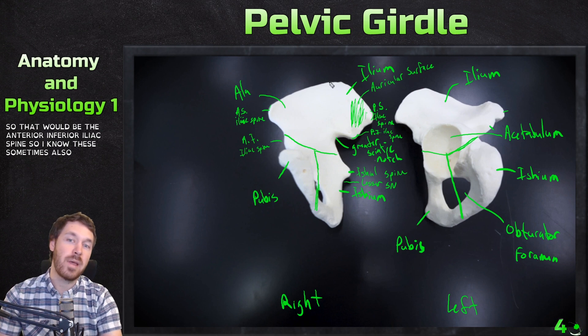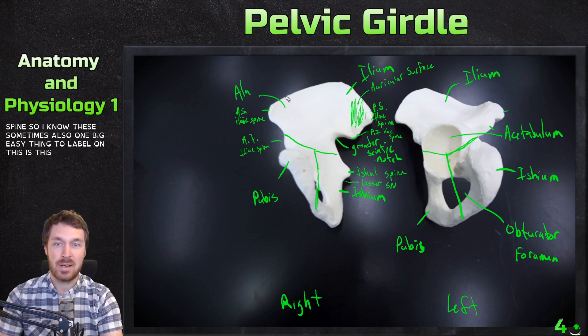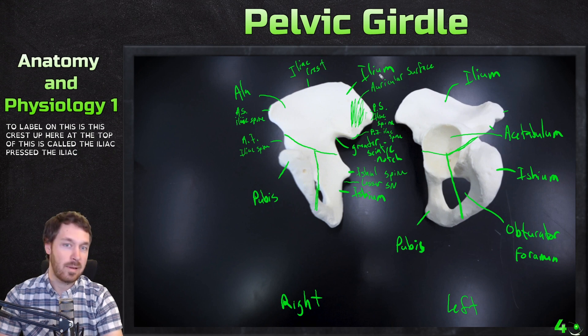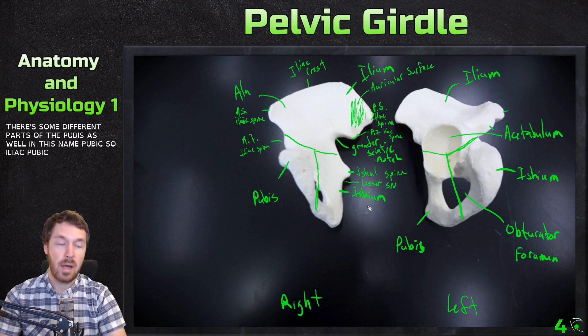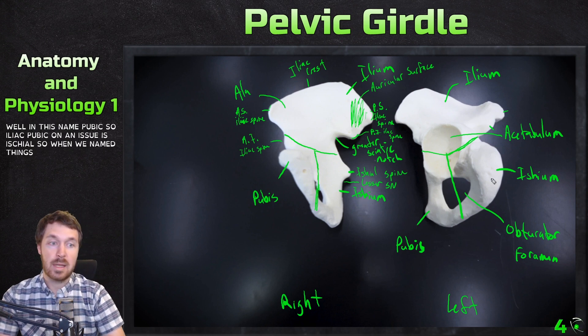One big easy thing to label on this is the crest up here. The top of this is called the iliac crest. Iliac names things in the ilium. Pubis has different parts named pubic. So iliac, pubic, and then ischium is ischial — that's how we name things in each region.